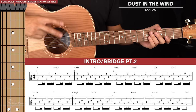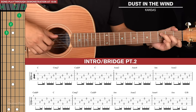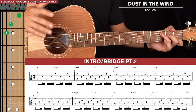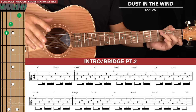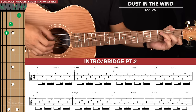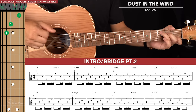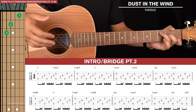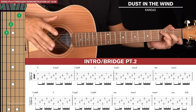Now let's start with the intro. There are two lines of tab here and we're going to start based around a C chord shape. I'm going to first teach you the fingerpicking pattern you're going to learn. This fingerpicking pattern is used a lot throughout the song, so I'd encourage you to really memorize it, practice it over and over again on the one chord shape, and then apply it to all the other chord shapes.